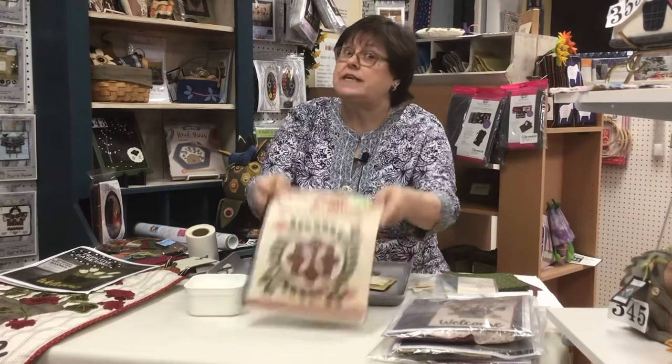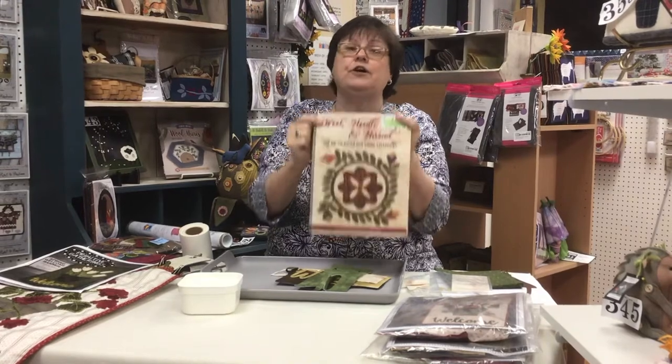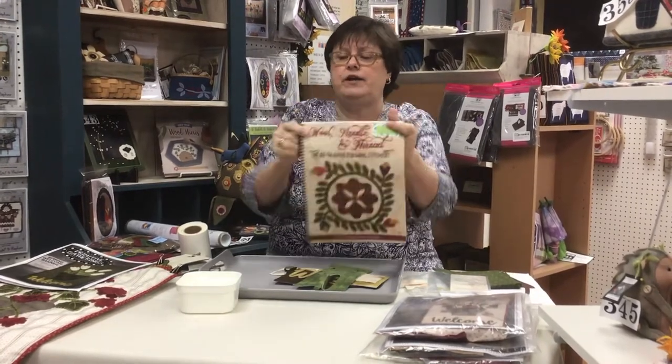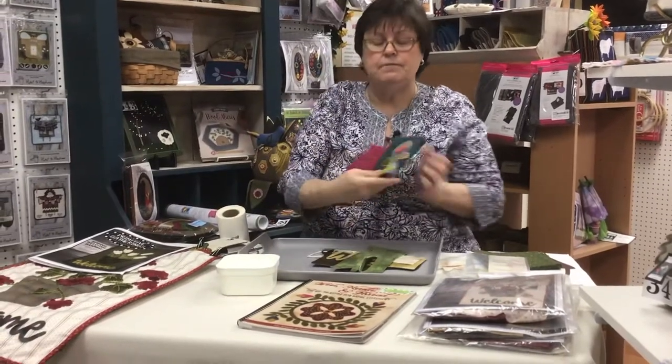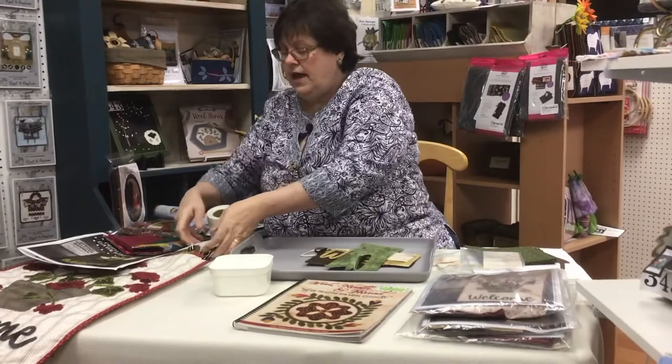I always keep my Bible with me because if I forget how to do something or need a little reminder, anything I want to know is right here in my Bible. I also have my needle case with me all the time and my scissors.